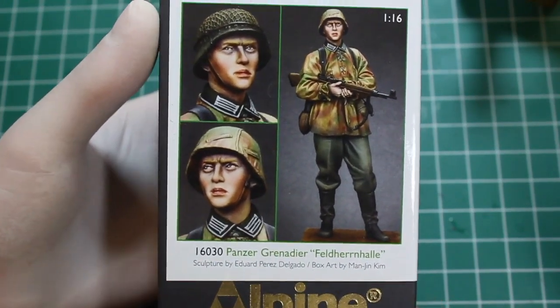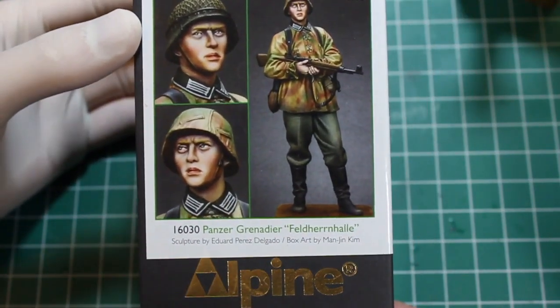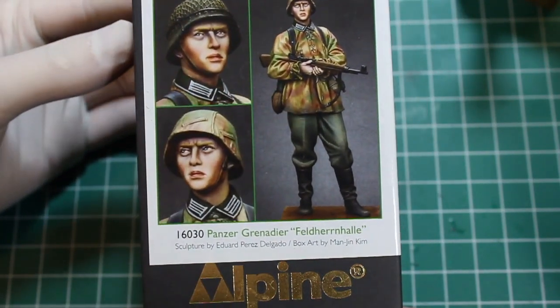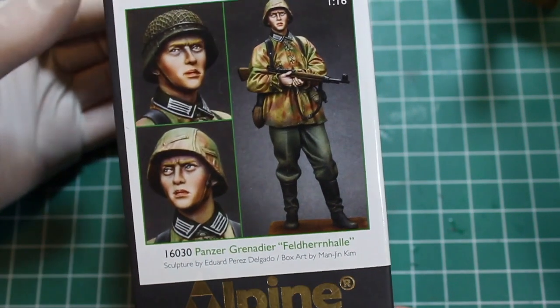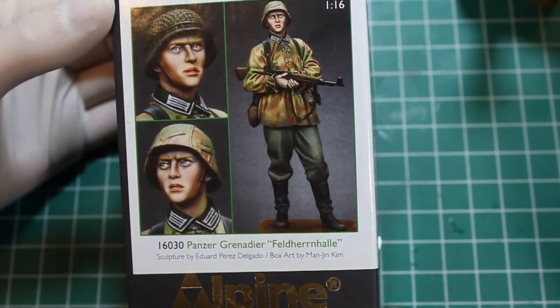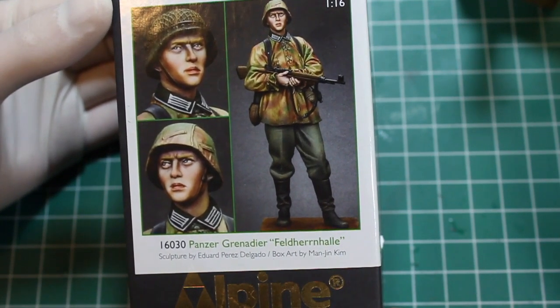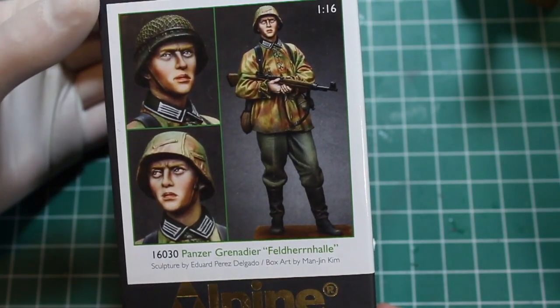Hello and welcome to High Caliber TV, our source for figure and model updates every Wednesday and Friday. Today on the workbench I'm showing my progress on the 1/16 scale Panzer Grenadier, Feldherrnhalle — I suppose is how you pronounce that. He's the SS Trooper with the G43 and he is just one of my favorite 1/16 scale Alpine figures.